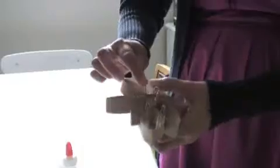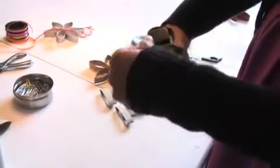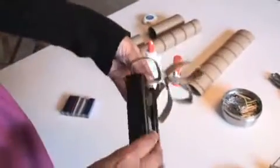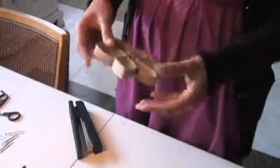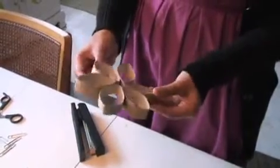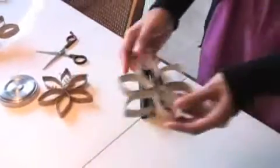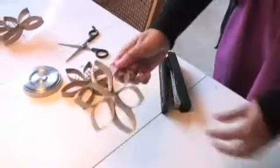Another choice, if you want to work quickly, is to skip the glue and use staples instead — push each piece as far back as it will go and staple. If you want to keep it in its natural state and don't plan on painting it, I'd suggest the glue technique. If you're going to spray paint it anyway, you'll be able to cover up the staples. The stapled version is a little looser and has a larger center.